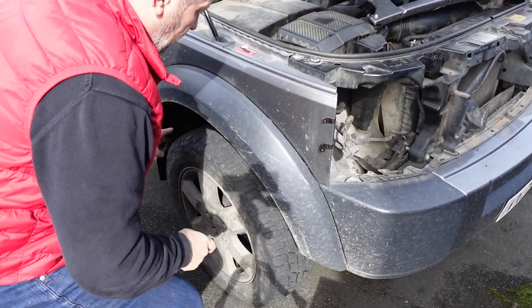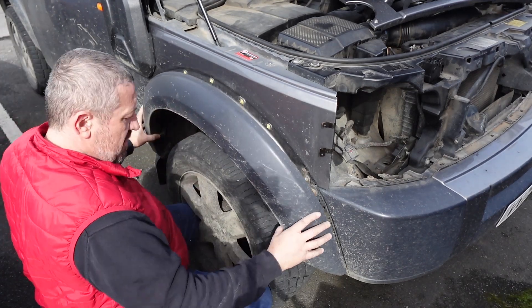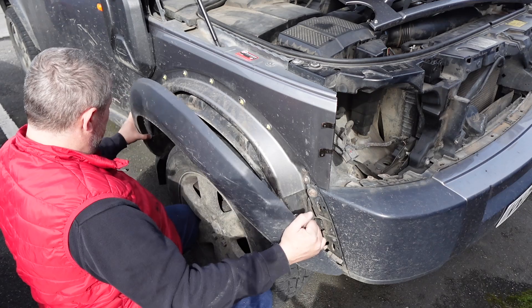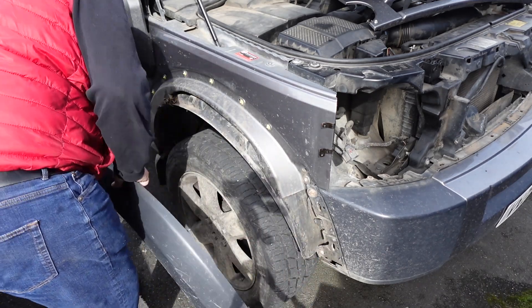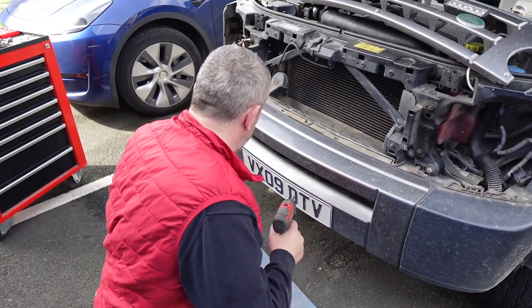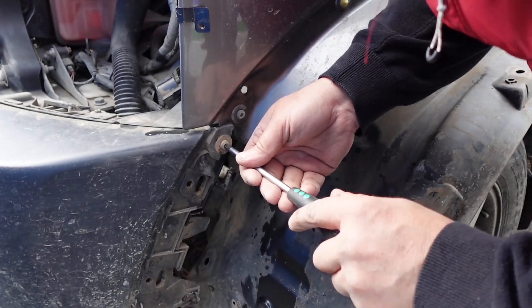I've got my clips off with two screws from the front, so this should just lift off - there we go - and then just pulls out from the bottom. Got some mud in there so it's good to have a clear out. Now I need to just remove the lower valance - it's just this bottom one.